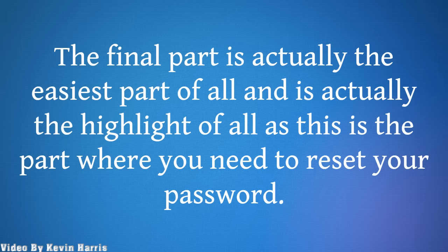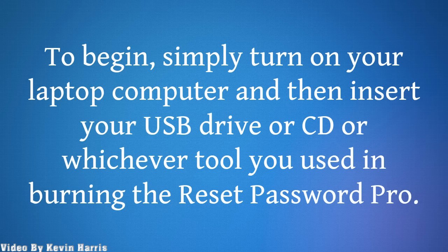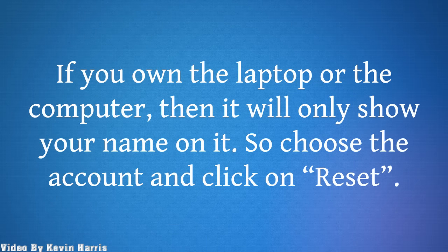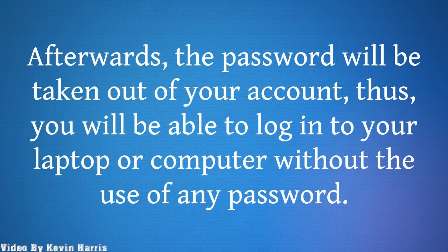The final part is actually the easiest part of all, and is actually the highlight, as this is the part where you need to reset your password. To begin, simply turn on your laptop computer and then insert your USB drive or CD, whichever tool you used in burning the Reset Password Pro. You will then be shown a list of administrators and users that were registered on your locked laptop. If you own the laptop or the computer, then it will only show your name on it. So choose the account and click on Reset. Afterwards, the password will be taken out of your account, and you will be able to log into your laptop or computer without the use of any password.